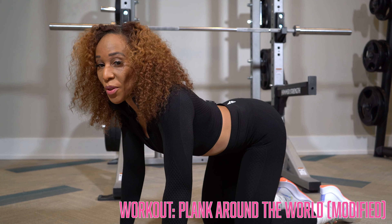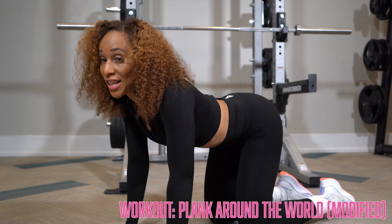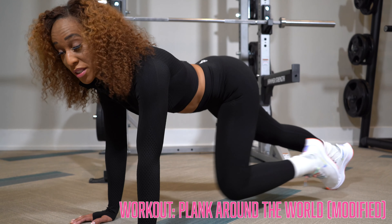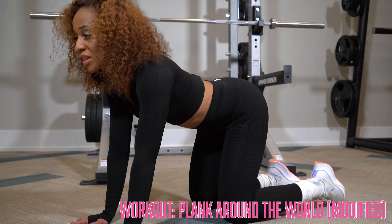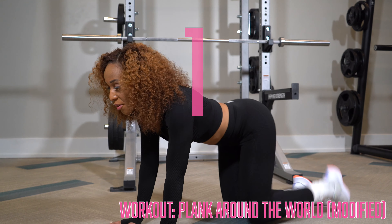Now we have plank around the world, but we're going to modify it. If you have diastasis recti, I suggest you stay on all fours. If you do not, feel free to go into that plank position, but today I'm going to demonstrate on my knees. We're going to lift one limb at a time, going all the way around.